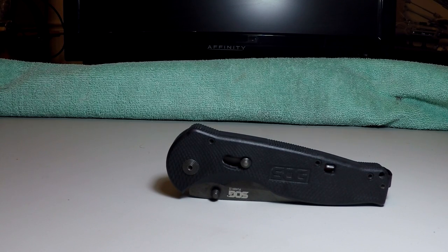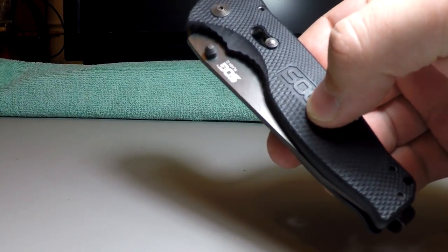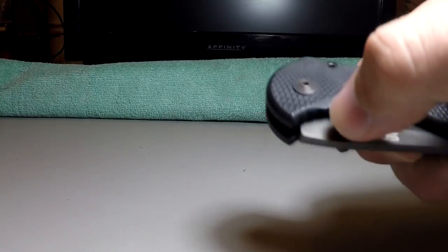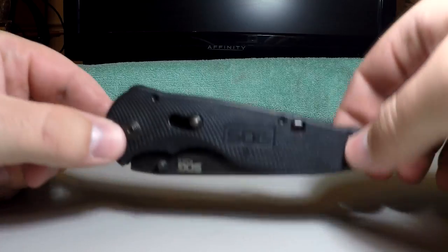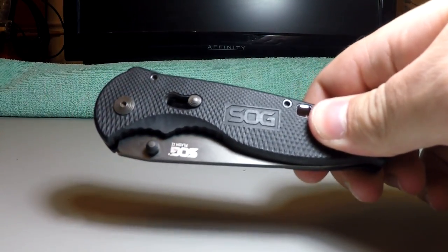Hey guys, Spray and Fray here, and today we're going to be doing a very different video on my channel. We are going to be reviewing a knife, specifically the SOG Flash 2 in the Tanto configuration. I'm going to give you guys some information about myself and this knife in particular.